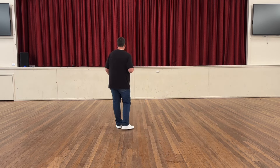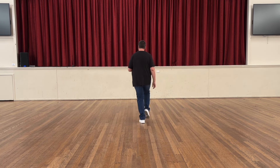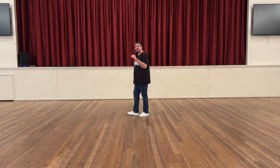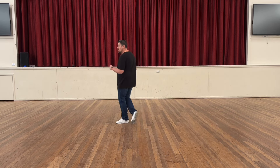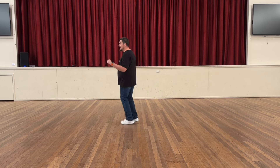Let's do it with the count. Seven, eight, one, two, three and four, five, six, seven and eight. Weave, two, three, quarter, four, pivot, six, shuffle, seven and eight.